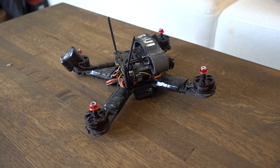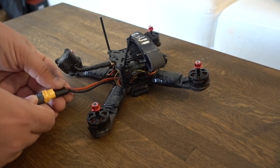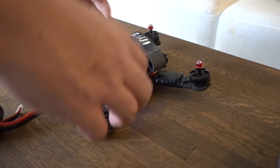Okay, so first things first, let's just make sure that we don't get any magic smoke when I plug it in — and no smoke, so that's good — and it sounds like the radio is talking to it. Let's try and arm the motors. Okay, that's not good. We have three, not four, spinning.